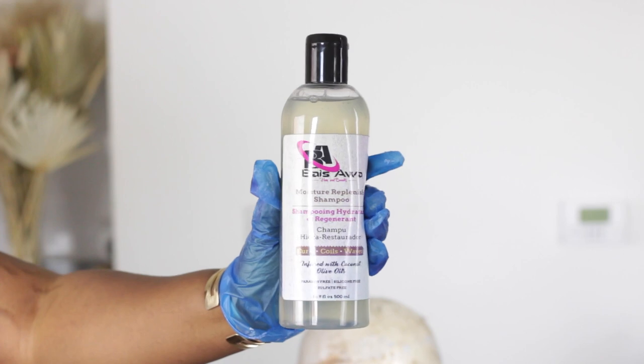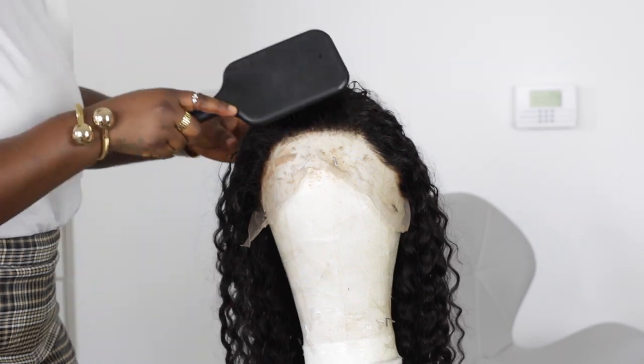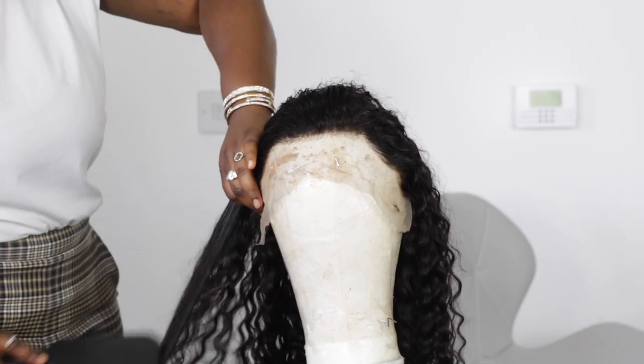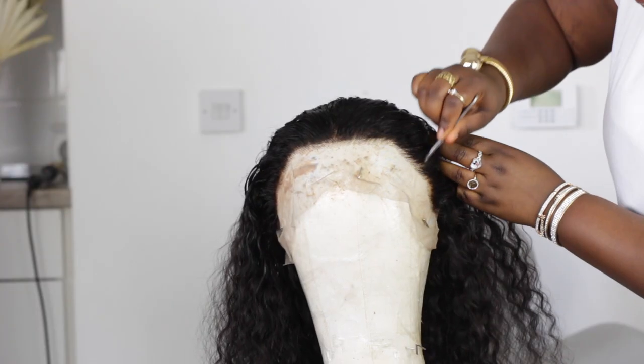We're going to leave this for approximately 30 minutes or less. The shampoo I'm going to be using today to wash the hair is from a Black-owned business — it's by Bias, and I will link everything down below in the description box. Once the wig has been washed, we're going to detangle the hair.